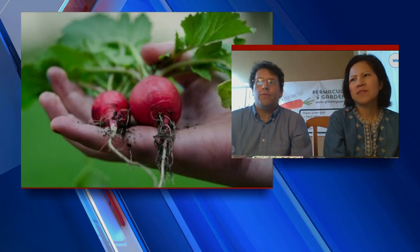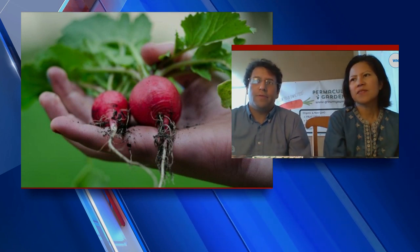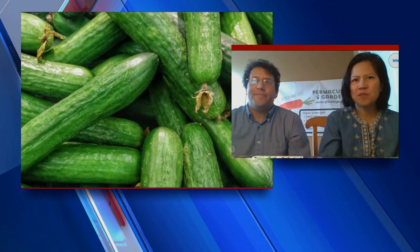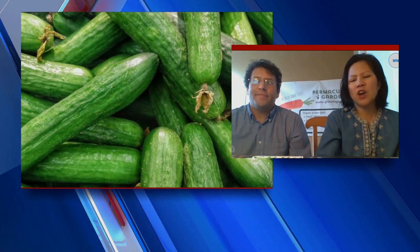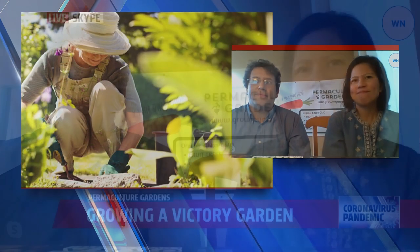When you create an organic garden, you restore ecological balance. Not only that, you become a producer of food, not merely a consumer — you supply food for yourself and your family. In that same spirit of gardening for the collective good, we're sort of at war with coronavirus and we want to garden for that good as well.